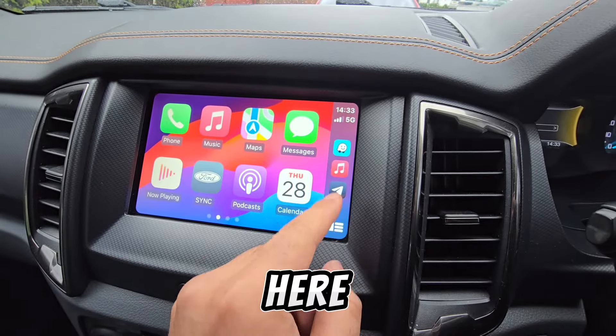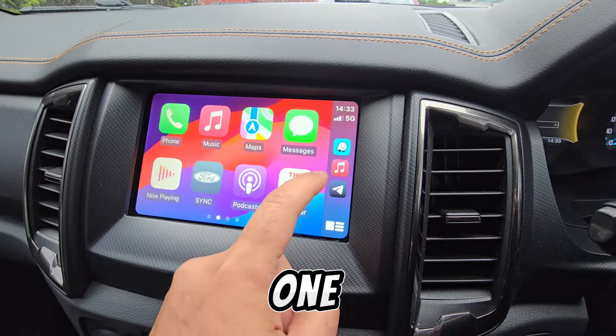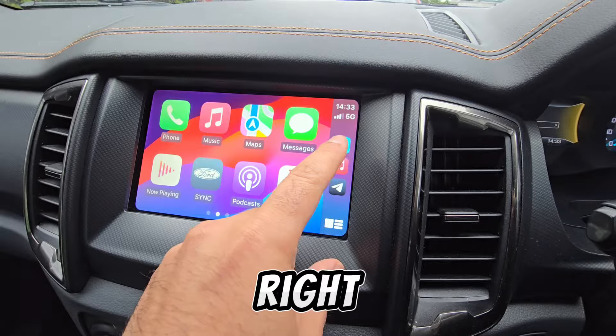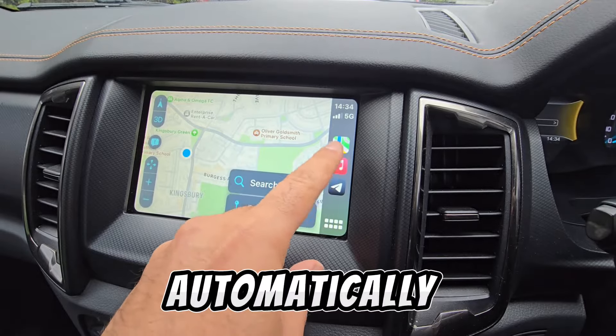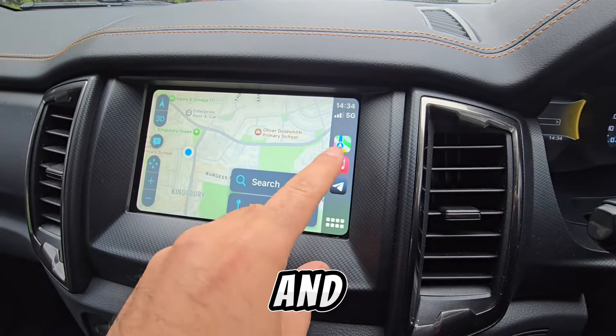Down the right side are my default shortcut apps: navigation, music, and messaging. Right now it shows Waze as my default navigation app. If I tap Apple Maps, that will automatically update the navigation shortcut to Apple Maps and it will stay there permanently unless I open another map app.